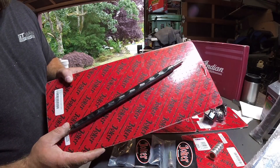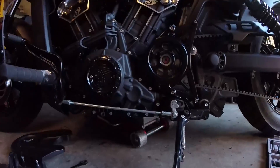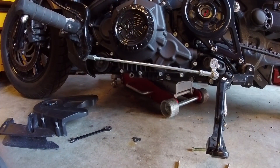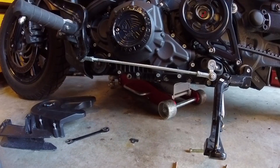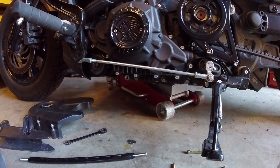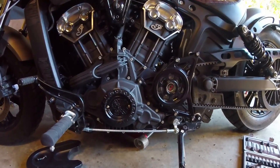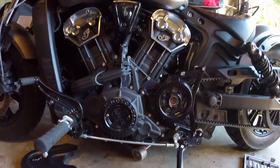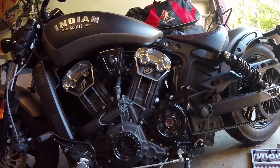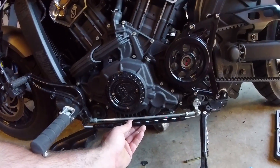We got the billet black shift rod. I did notice that this shift rod from Joker Machine — when I ordered it there was a massive back order. I ordered all this stuff back in March and we're mid-June now, so there's a bit of a kerfuffle with Joker. On the website now it says this will not work with the bobber model, which I'm pretty sure was not on there when I ordered it.